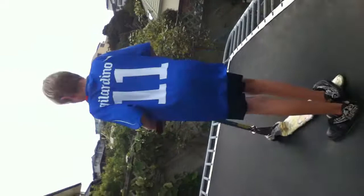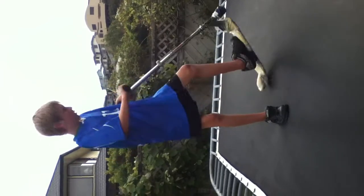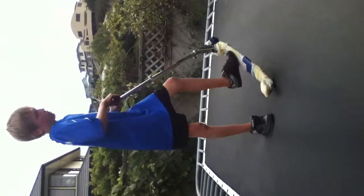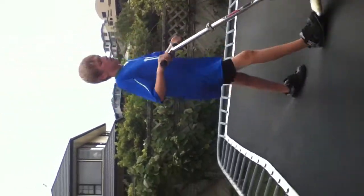Next, I'll try a 180. My natural 180 way is going that way. My fakie, or opposite way, is where you go the opposite direction. I'll try that — it's pretty hard first time.